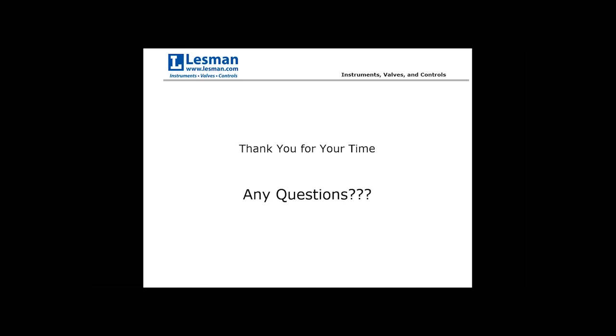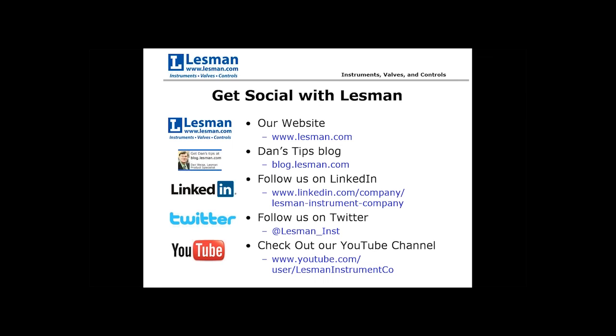That covers everything I wanted to talk about today. Thank you all for your time — I'm opening this up for any questions you may have. Thank you very much for your presentation, A.J. If you can't think of your questions and would like your specific application reviewed, please feel free to give us a call at 800-9-Lessman or 800-953-7626.